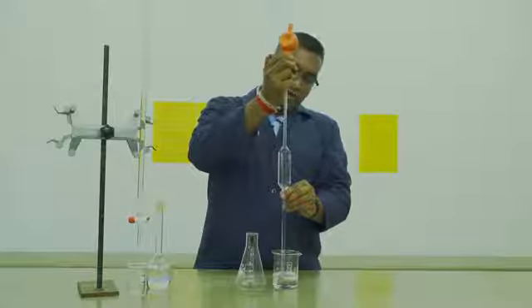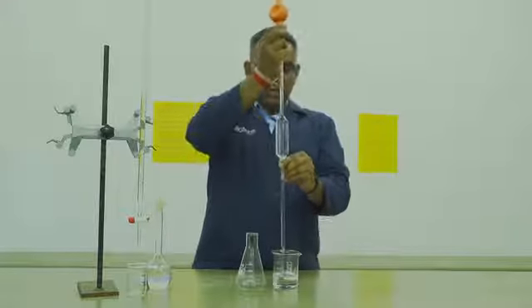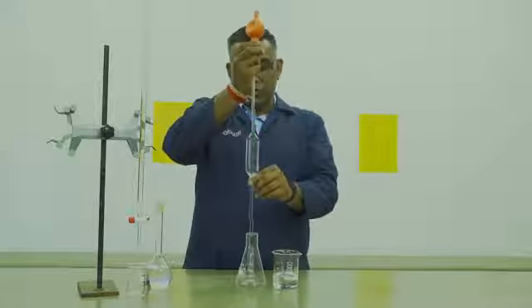Ensure that you do not pass the graduation mark of 100 ml. Once you've got 100 ml in your pipette, you will then transfer it to your conical flask.